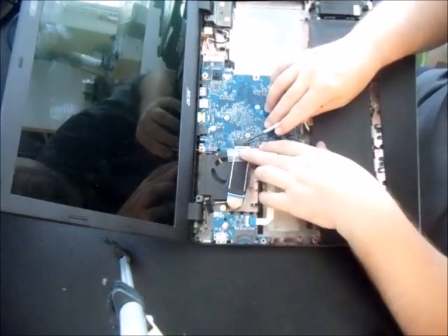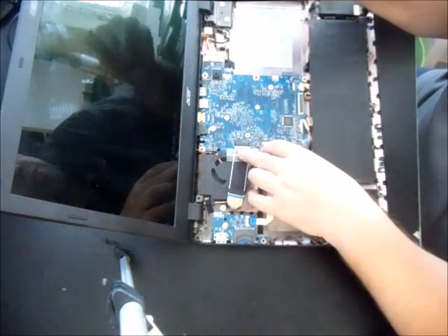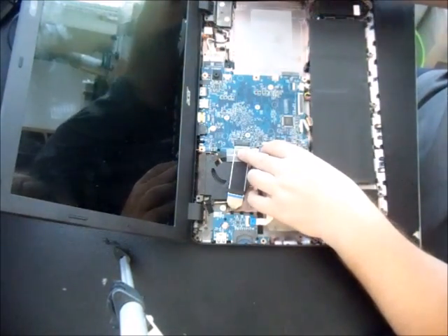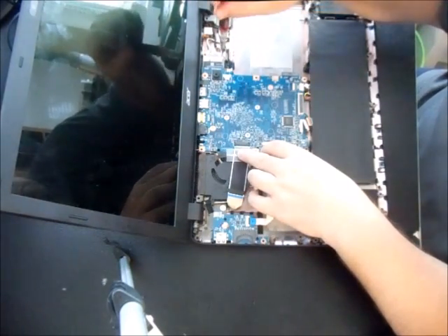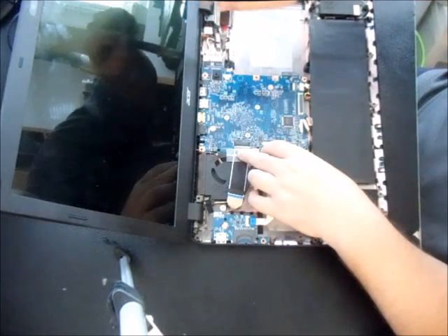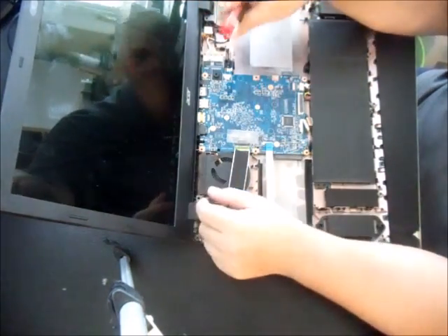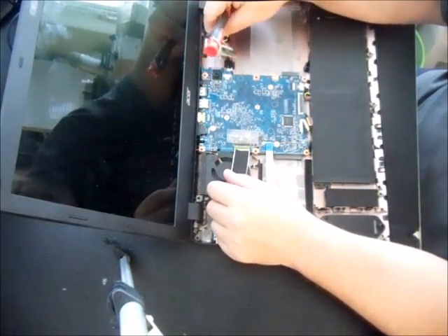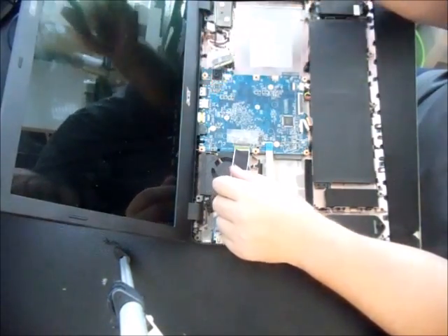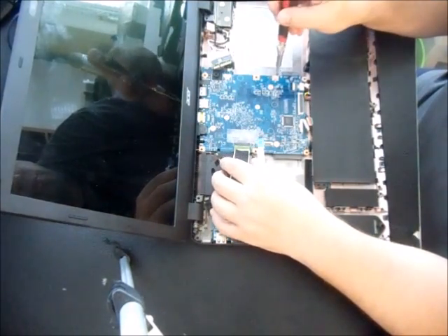Now we want to undo the Wi-Fi card. There's one screw holding in the Wi-Fi card — remove that screw and pull the Wi-Fi card out.